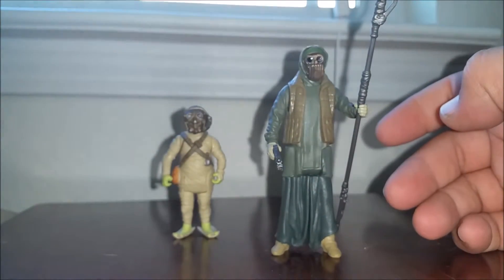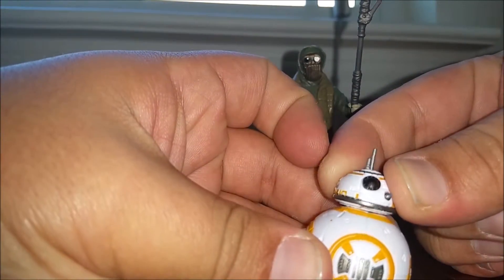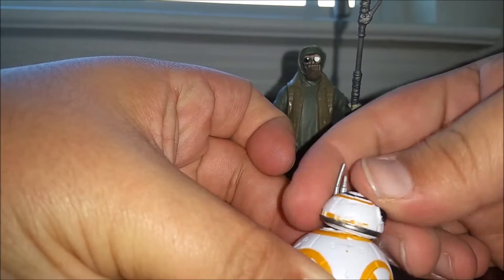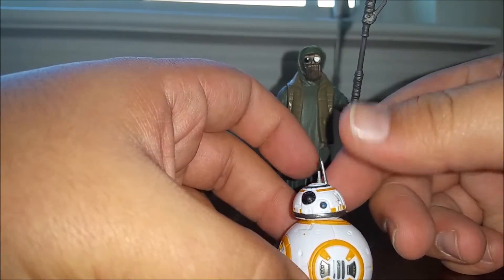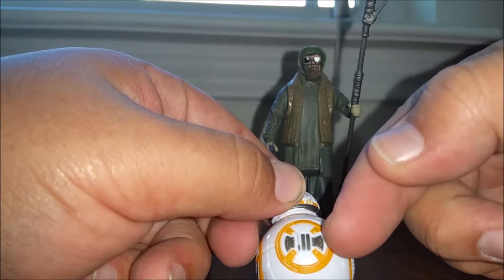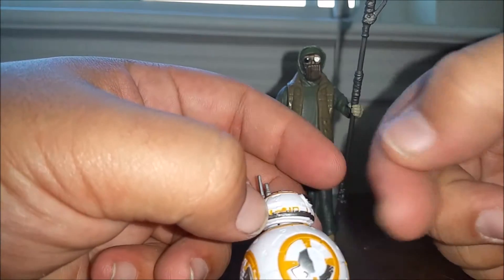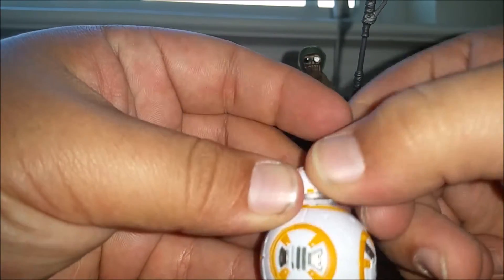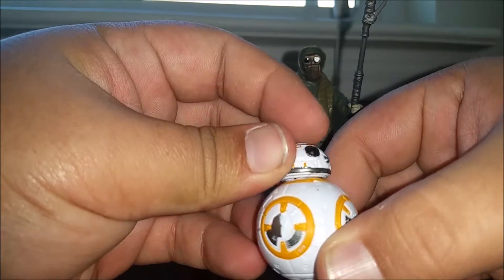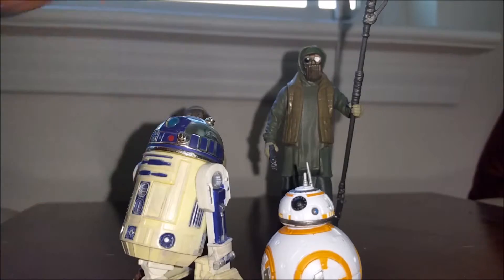I really like it. The other one in the set is BB-8, and he is just a scaled-down version of the Black Series one. Basic same little roll-around joint, turns 360, has the peg hole at the bottom. Really cool detail though — really nice sculpting with the little rivets, and it's different on each side, so it's not just a cut-and-paste thing. Same on the top. Good paint, came out pretty clean, especially for something this size — a little smudging, but not too bad overall. And really cool in scale here with R2.